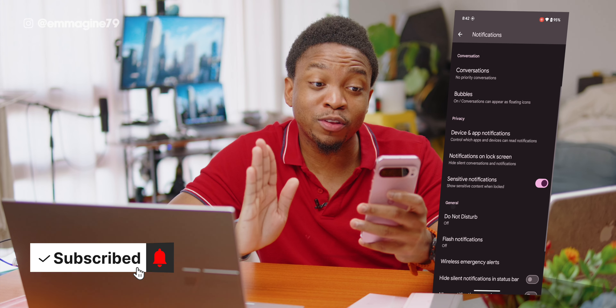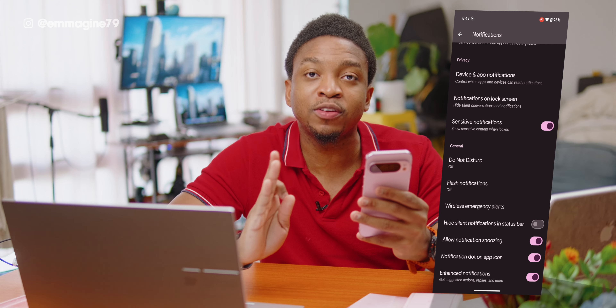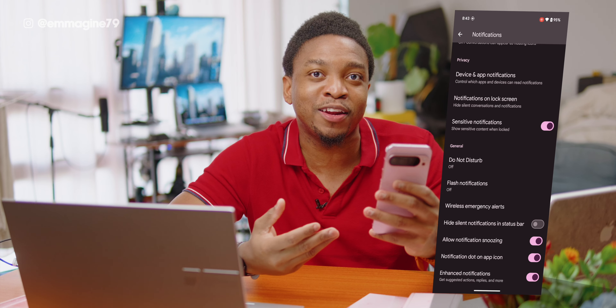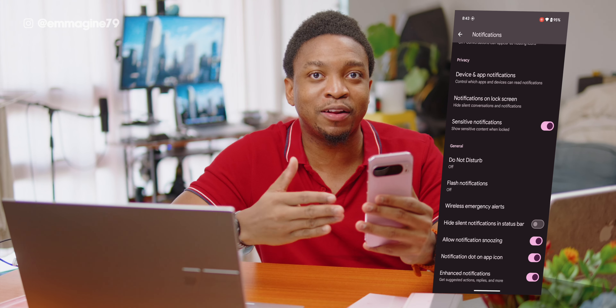Go back to notification settings, scroll down and tap on Allow Notification Snoozing. This allows you to dismiss a notification temporarily. For example, if you get a notification you can't get to in that moment — maybe you're in a meeting — and you don't want to lose it, it will just come back again at a predetermined time.